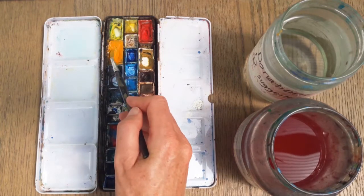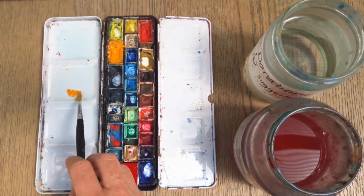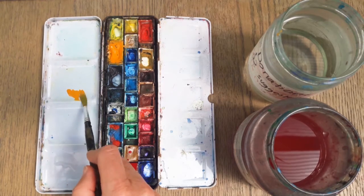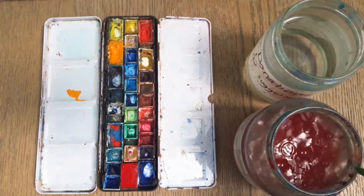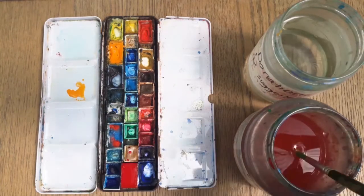If you then want to dilute your paint, you could always take some of that paint you've mixed, put it onto your palette and add more water, and that way you can make it paler again so that you've got a more delicate solution.